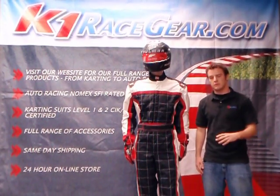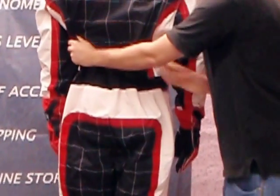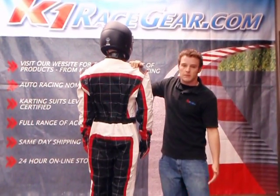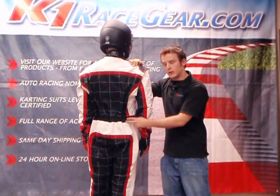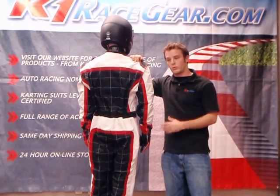The third and final difference between the Level 2 and the Level 1 suit is the comfort amenity we added into our Level 2 suit. Our Level 2 suit has a lower back stretch panel. The reason for this is that when a karter sits in his go-kart without a lower back stretch panel, it is very uncomfortable because it will cause his pants to be pulled up and cause tightness in the crotch area. The lower back stretch panel relieves stress in that area and makes it a much more comfortable suit to wear when you're racing.